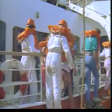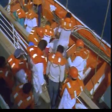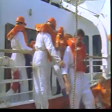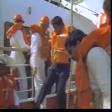Köprü üstünden terk emri verildiğinde gemi adamı kazazedelerin filikaya binmelerine yardımcı olur. Filikaya bindirme işini yürüten gemi adamları, kazazedelerin olabildiğince aşağıya ve filika içindeki ağırlıkların dengeli şekilde dağıtılarak oturduklarına dikkat ederler.